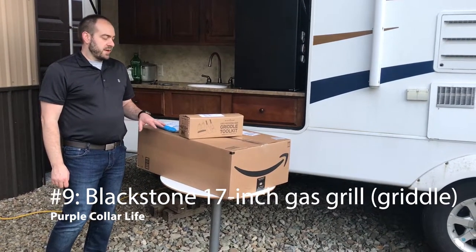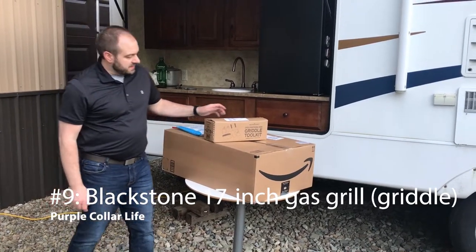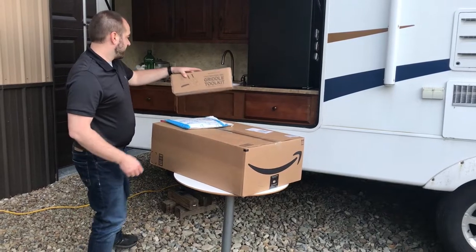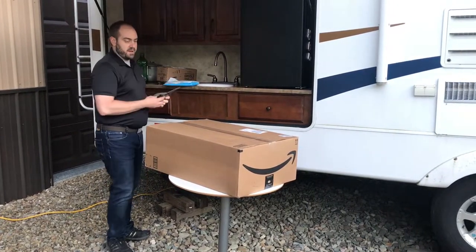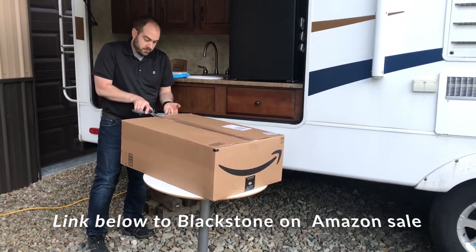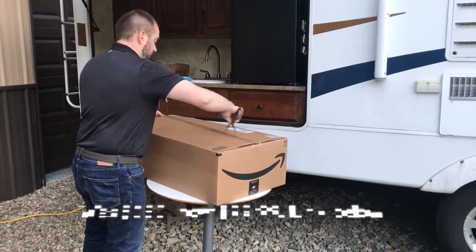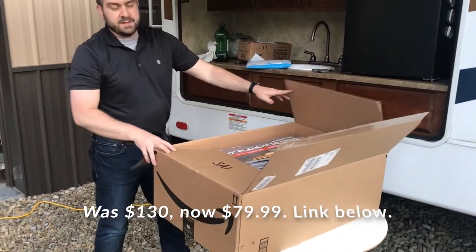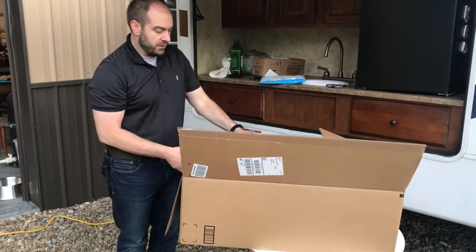As we get ready to go camping, there's one more thing I wanted to add to our camping package. You can probably get an idea from the top box here. This is going to be an unboxing video. It is the Blackstone 17-inch griddle.